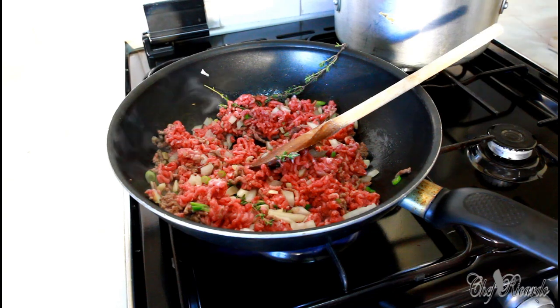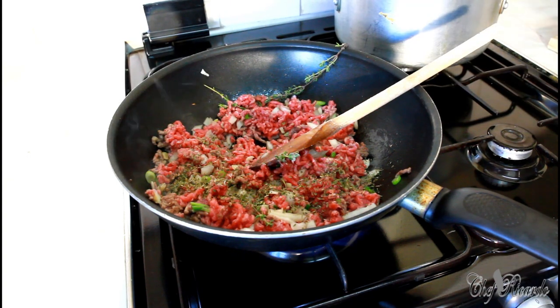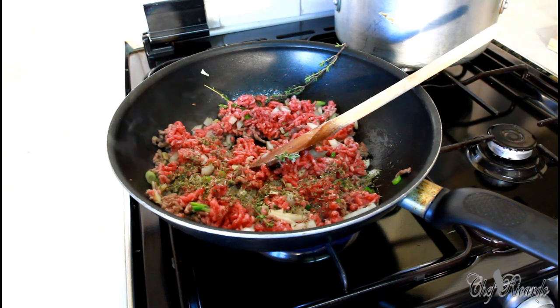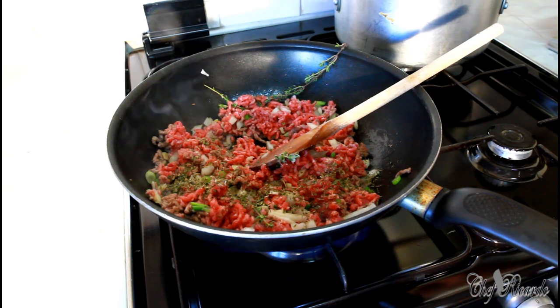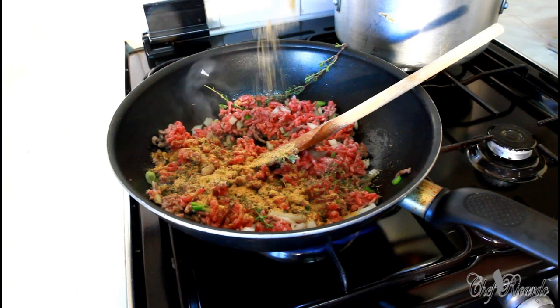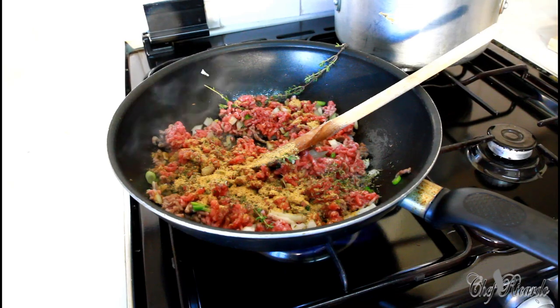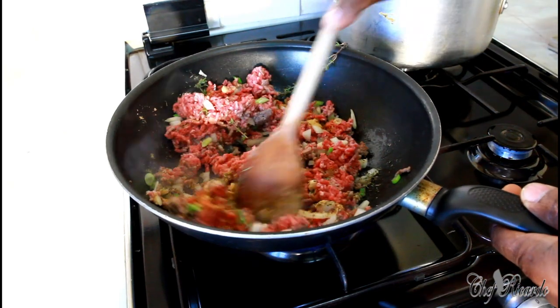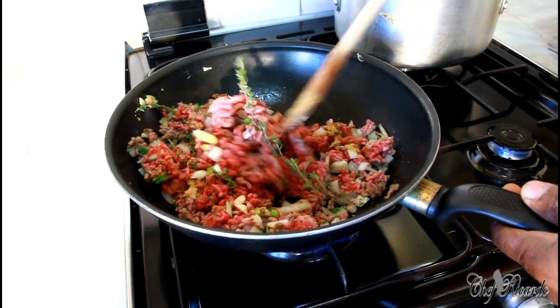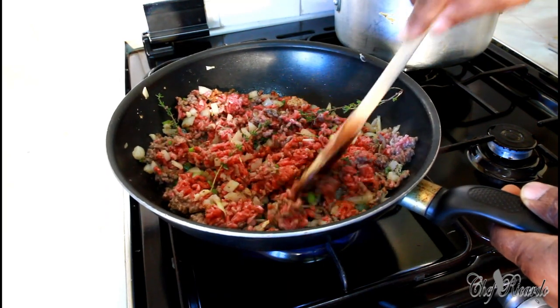Next, a little bit of mixed herbs — just a little piece. So we'll let the meat fry out for about five to six minutes.